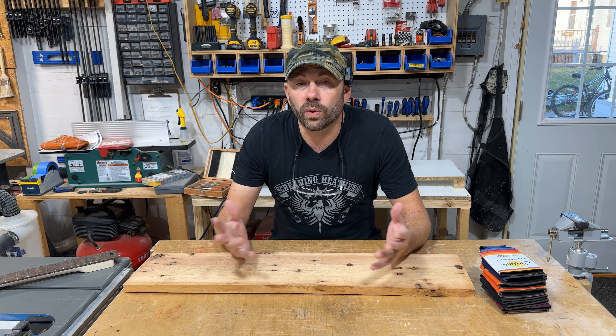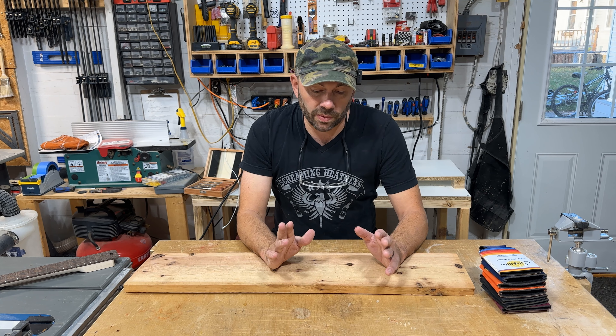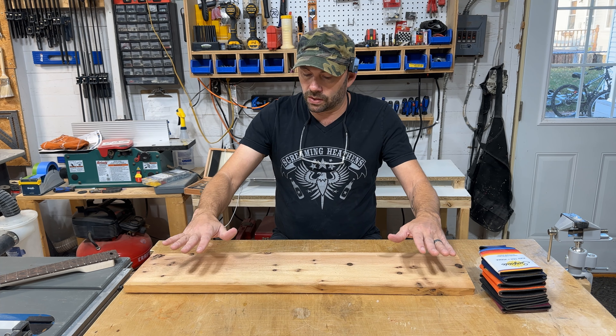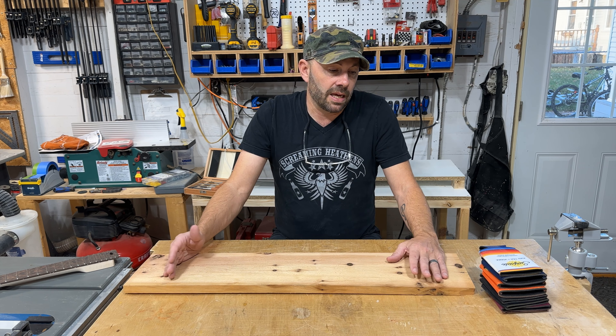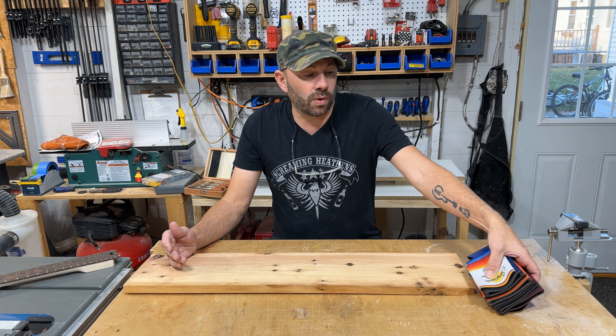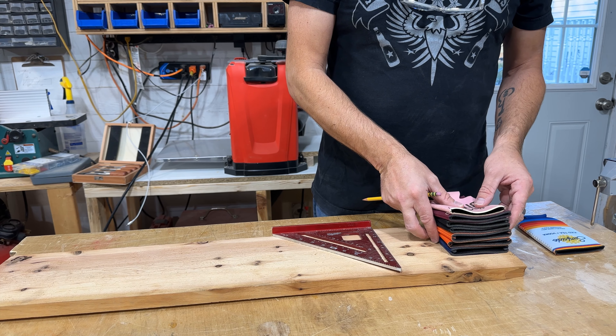I just want to take the time to recognize how lucky I am, and we are as a building community, that we have an outlet to be creative and make things. I never want to lose sight of that, so that's why I'm making this today — it's in the spirit of just making something better or functional that wasn't here before.